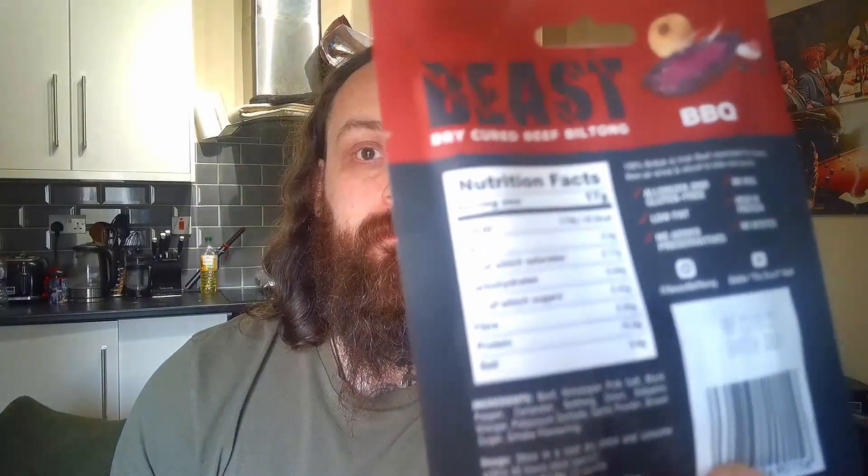I'll show you this one — great packaging. I think they were a quid in B&M, so you're welcome Eddie. All the nutritional values are on the back: fat 0.4g, saturates 0.17g, carbohydrates 0.44g, sugars 0.42g, fiber 0.05g, protein 10.5g — it's got 10 grams of protein. Salt is 0.6g. It's allergen and gluten-free, no MSG, low fat, very high in protein, no added preservatives, and no nitrates. Can't fault the guy.